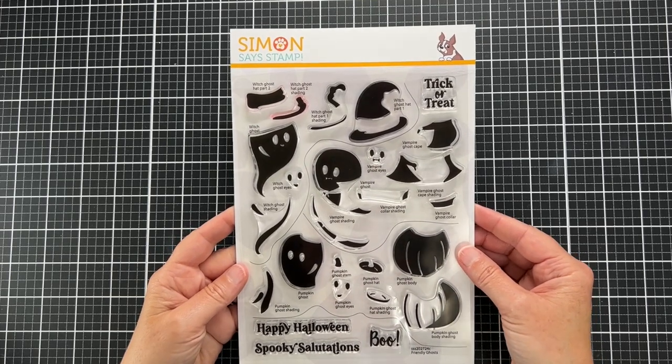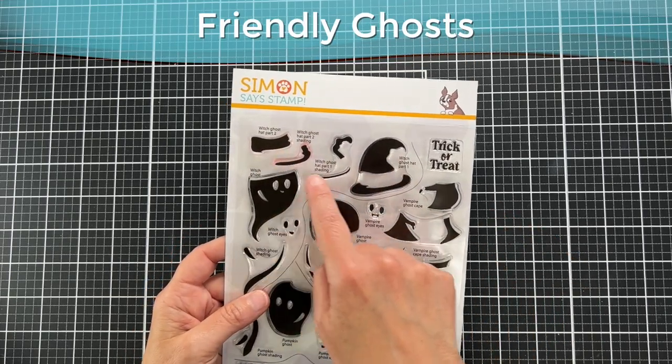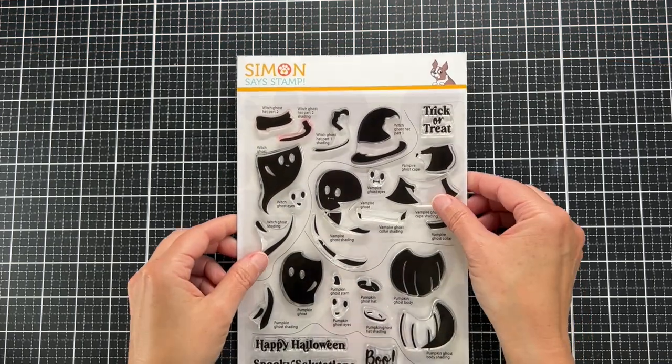We're going to use the same stamp set that I used yesterday, and if you didn't see that video I will link to it at the end. This is the Friendly Ghosts stamp set.